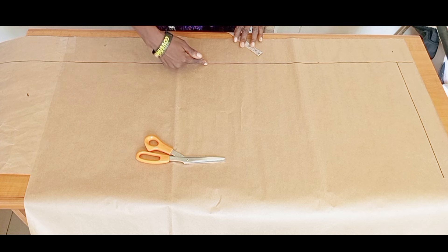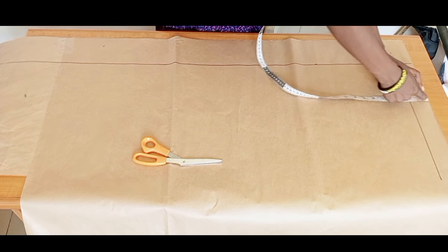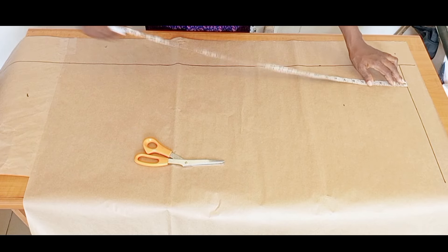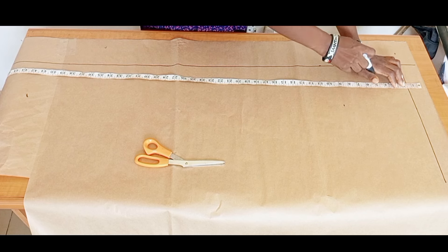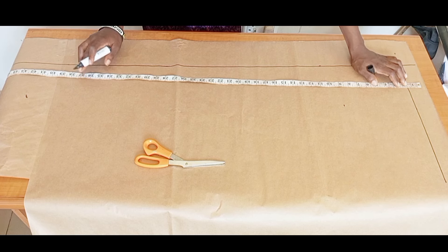To start, I'm going to come in by four inches from the side and create a straight line. At the upper part, I'll come down by two inches and create a straight line — those are my starting lines. Next, I'm going to place my tape one and a half inches above the starting line for my band.